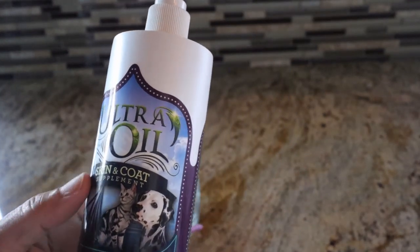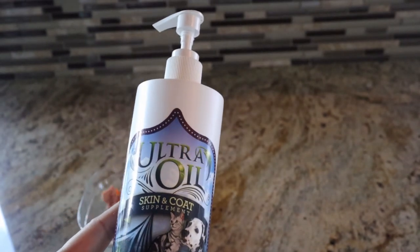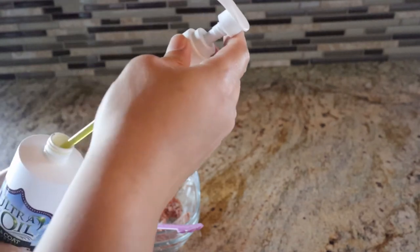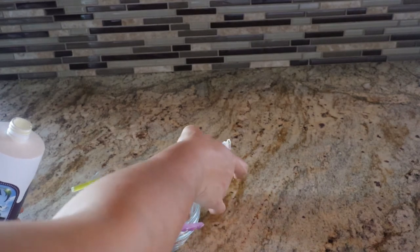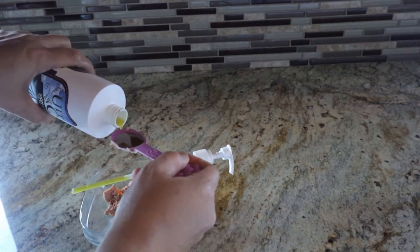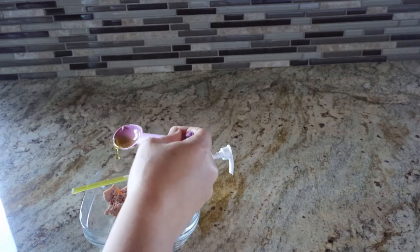Then I use this oil. This oil is very good because it has a lot of good ingredients that can help. I have to buy more, so I have to open it. I just put one teaspoon like that and I pour it over his food.